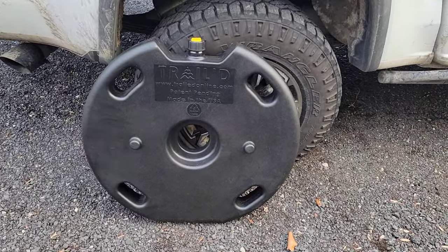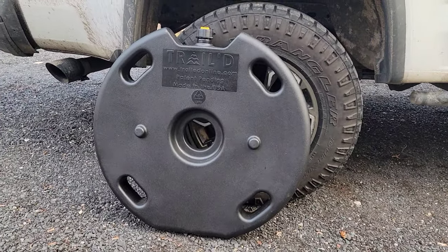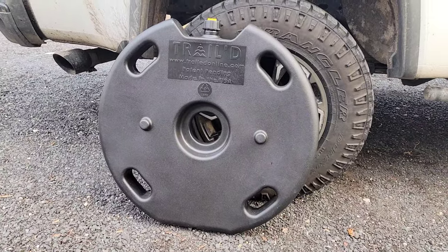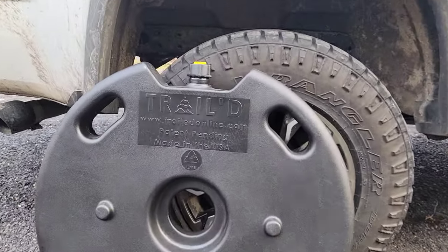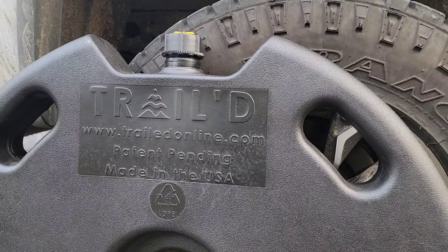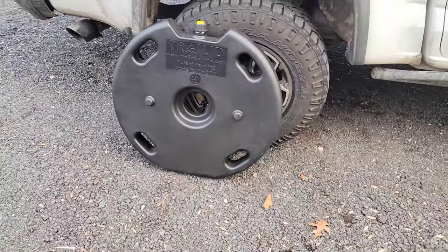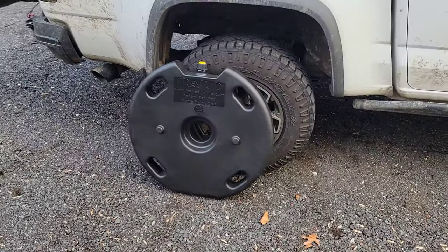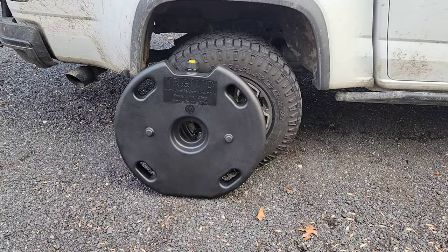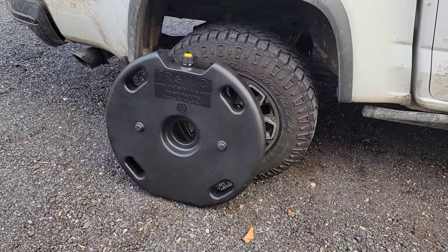Before we get into the installation, I figured I'd give you a full shot of the six-gallon spare tank. This is from a company called Trailed Online. On their website they have three options: you can buy one six-gallon tank for $175, two for a combination of $300, or a pack of three — not 100% sure what the three-pack costs — but obviously it gets just a little bit cheaper per tank every time you add one to your cart.